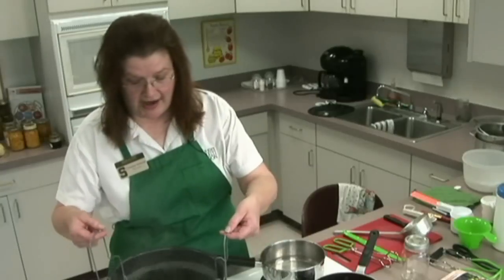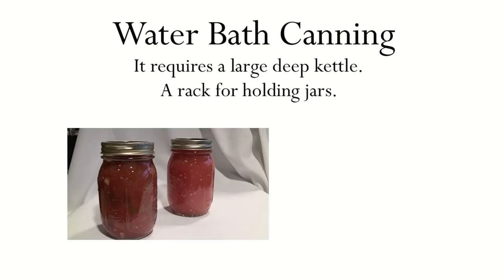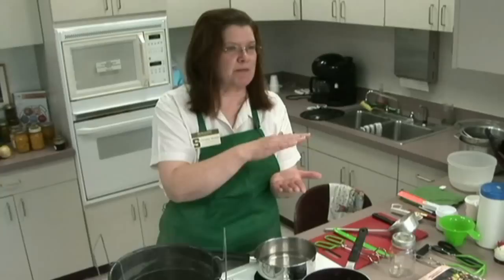Ideally, what you would want inside is some type of rack. You can purchase racks separately if you've got a large kettle already. That rack is used to put in the bottom because you don't want the jars to set right on the bottom of a hot boiling pan, because the bottom of the jar would then become too hot when you took it out of the canner — it would explode; the bottom would just drop right out.